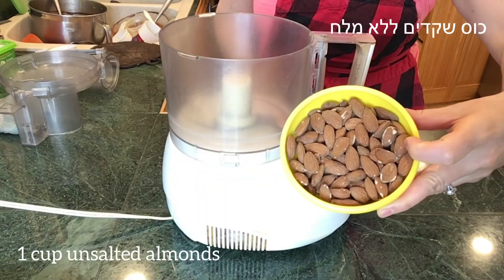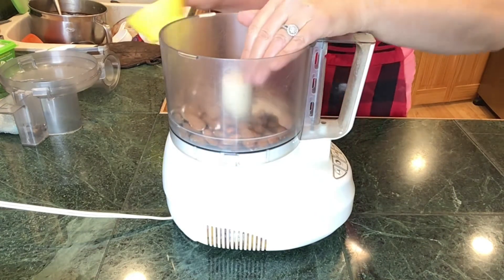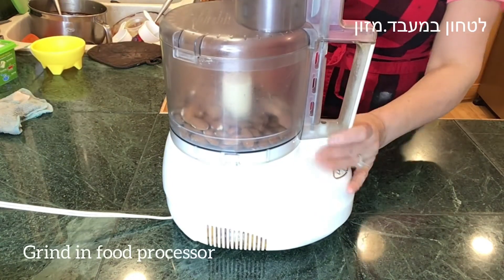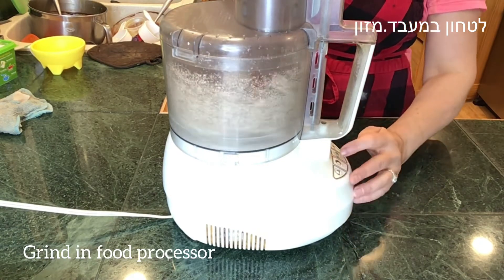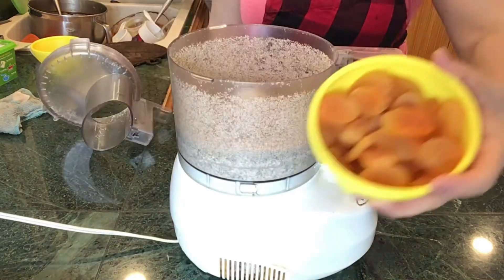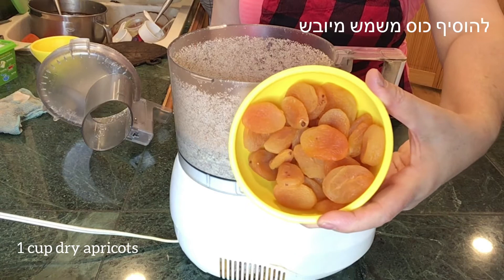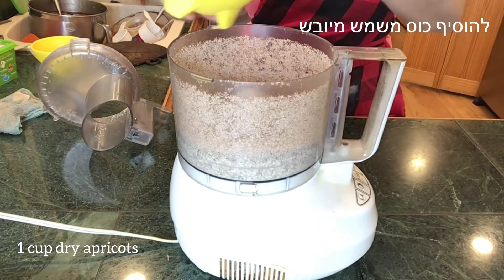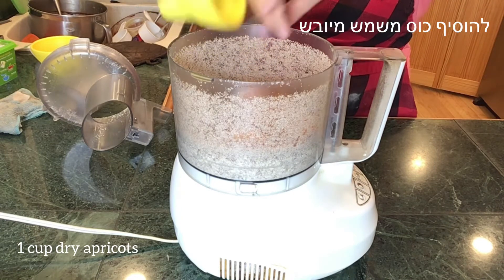We are going to start with one cup of almonds. Let's put the almonds in a food processor and grind them to a paste. To the almonds we are going to add one cup of dry apricots. There's no need to chop them before — the food processor will do the work.